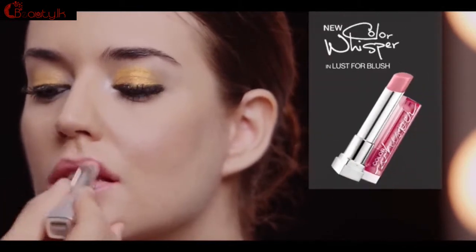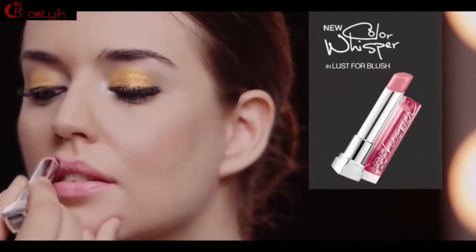Now with your eyes so bright and intense, you really just want to make sure that you're balanced. So with the lip, I'm moving on to Color Whisper, which is just going to give you a soft, subtle kiss of color on the lips.